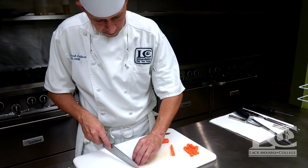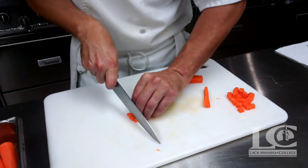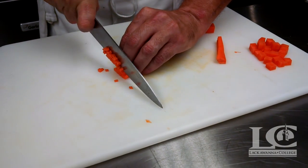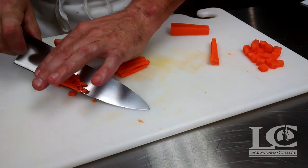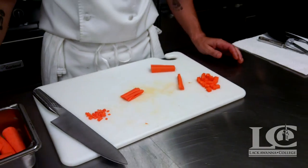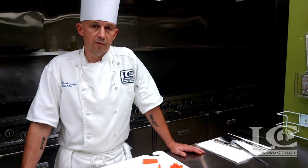If we're going to take these juliennes and do a brunoise — which is a smaller dice — we'll just bunch them together and go through to create our brunoise. And that is the squaring technique: processing carrots to do classical cuts.